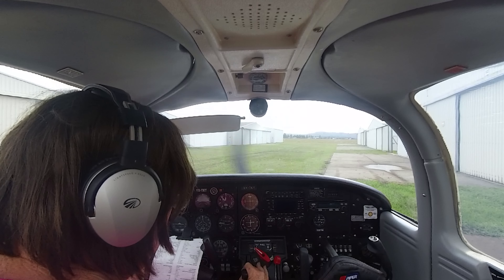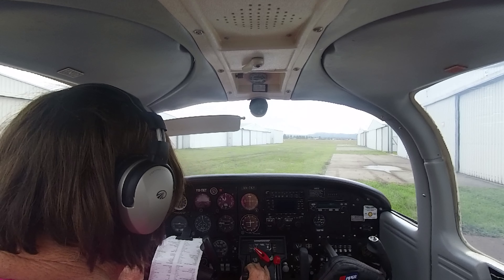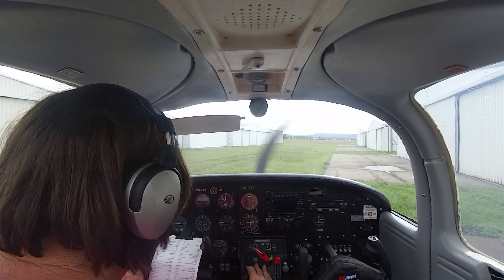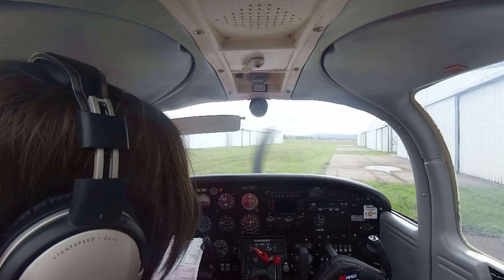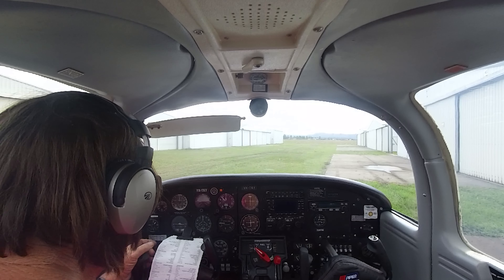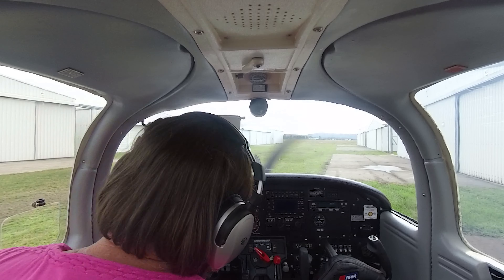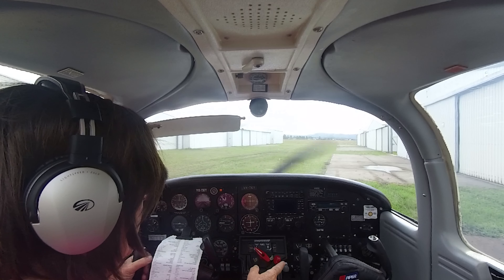Bring her back to a thousand RPM, we've got oil pressure. Oil pressure good, fuel pressure good. We'll wait for the oil temp to come up. Electric fuel pump can go off — fuel pressure check.